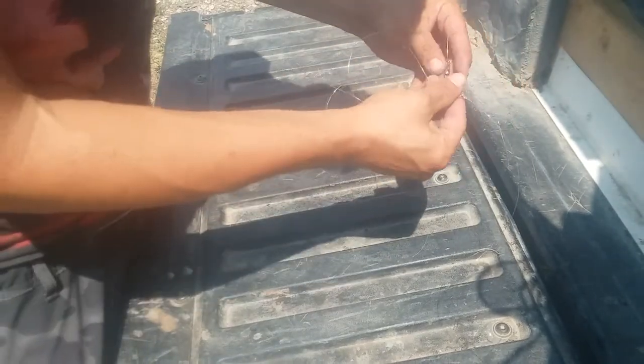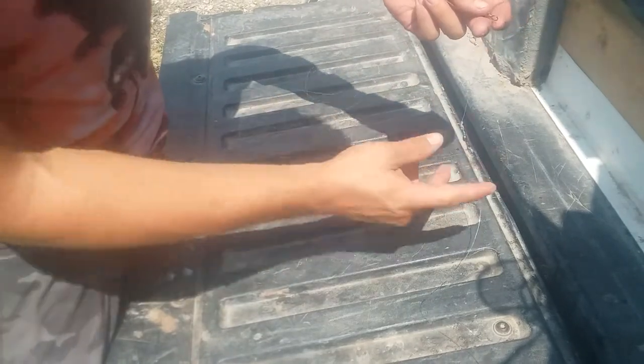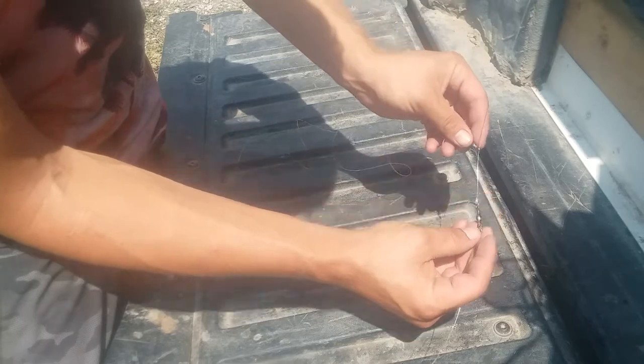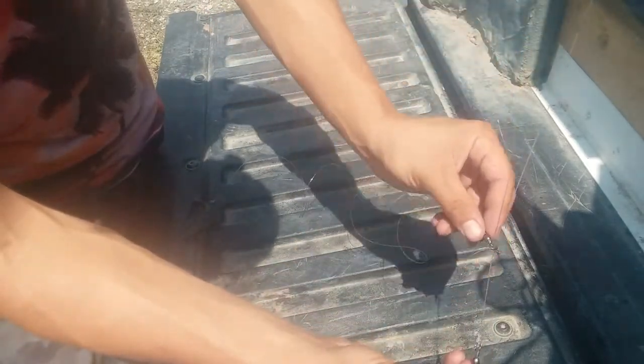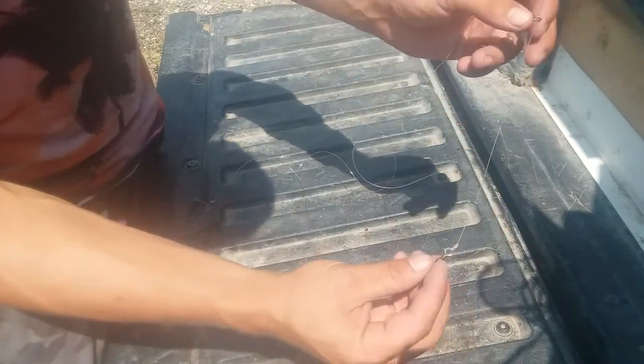Moving on, you need to have your weight hooked up to some sort of a sliding setup, like this, so it slides on your main line.